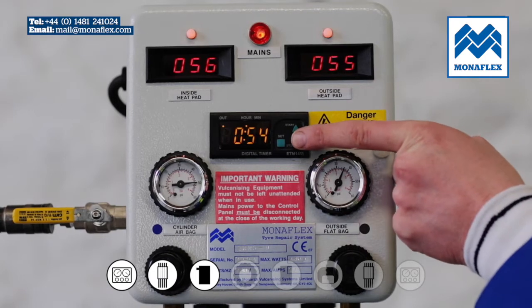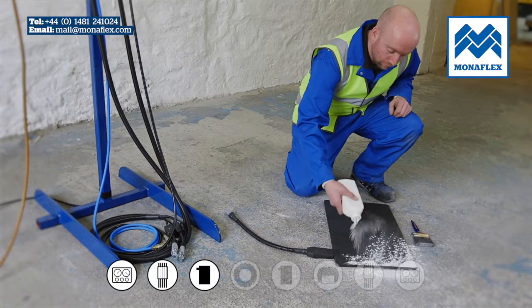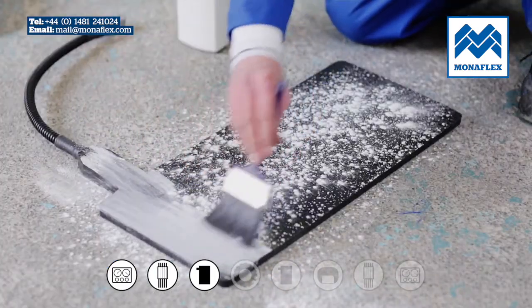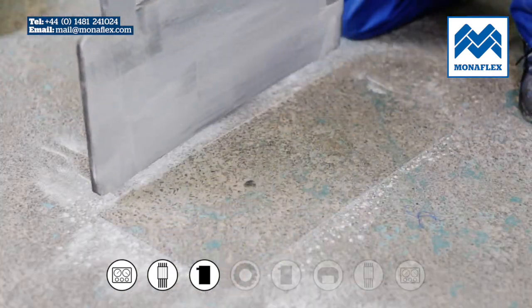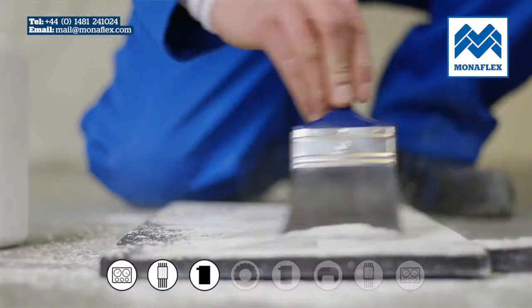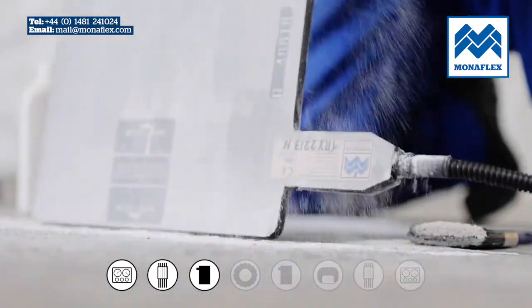Press and hold the stop button on the timer to stop the power. Liberally cover both sides with tyre talc to reduce friction in use, then brush off the excess. Give the heat pad a gentle tap to clear remaining talc.